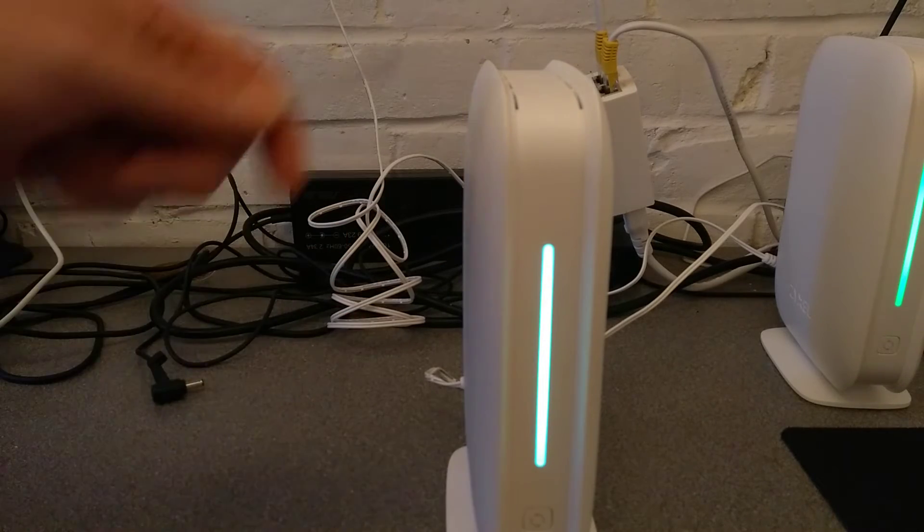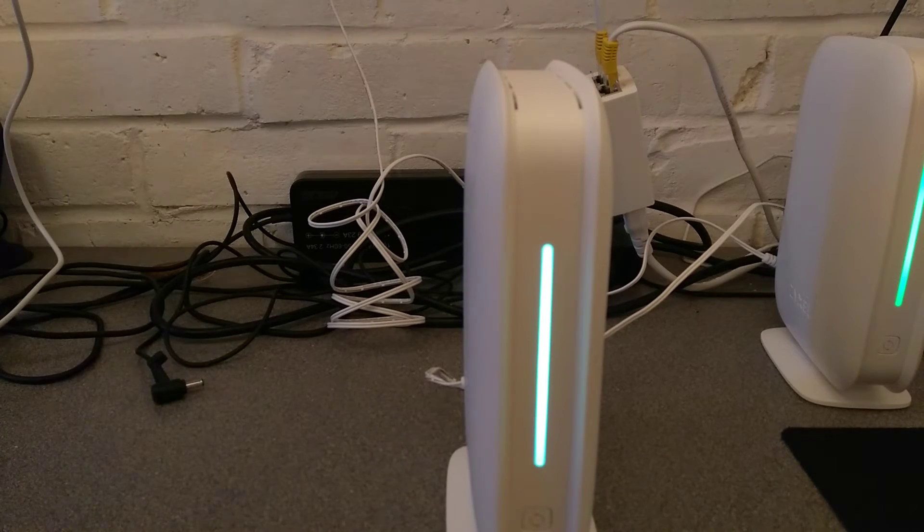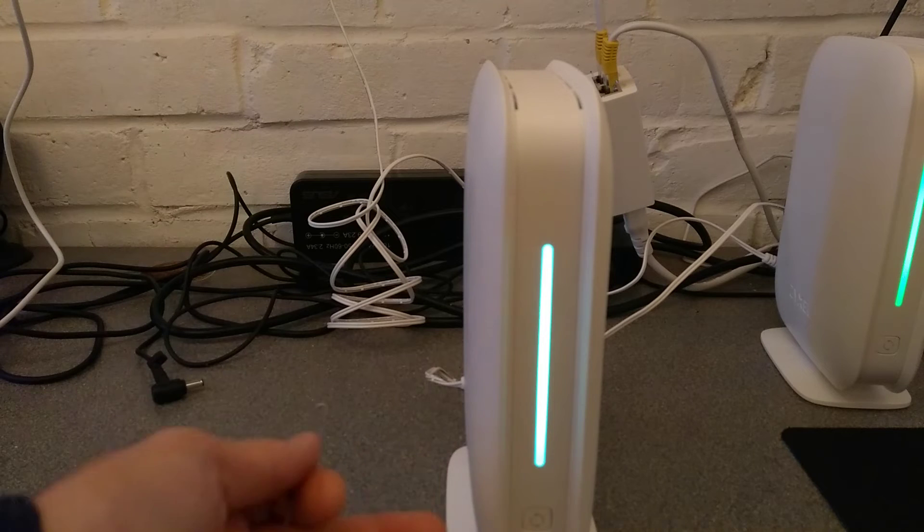So in summary, to factory reset this, hold down the reset button on the back for five seconds until the light flashes on the front.